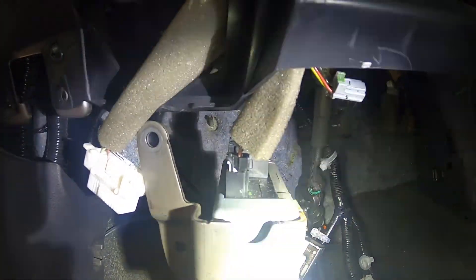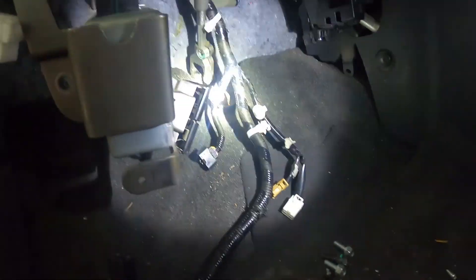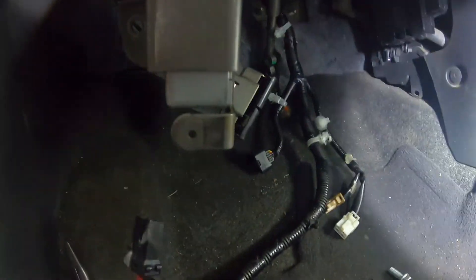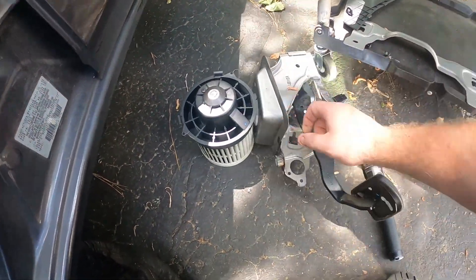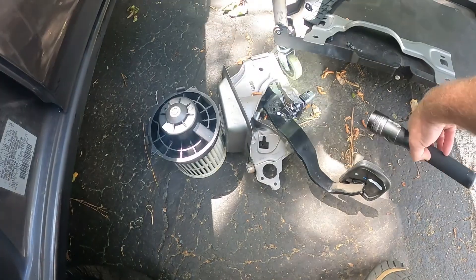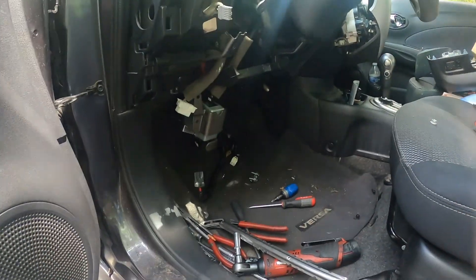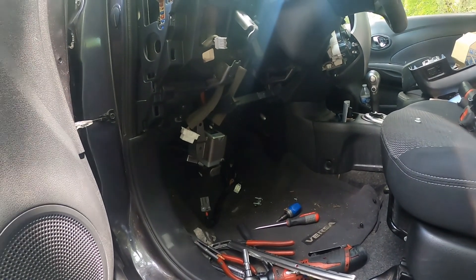Do make sure you disconnect your battery because you have to disconnect the main power supply to it so you don't have any electrical issues. You can leave the switches inside the housing because they are a bear to get readjusted. Going back together now — put it back in the same way you took it out.